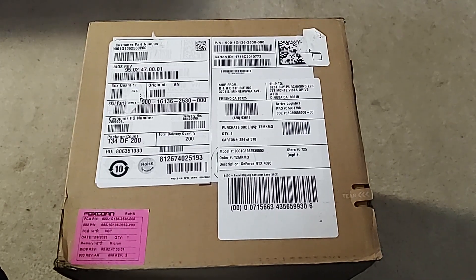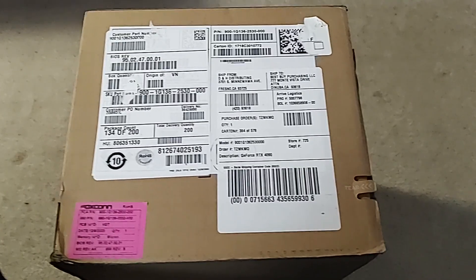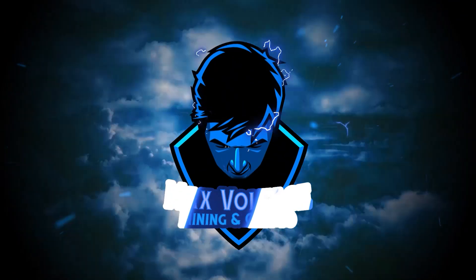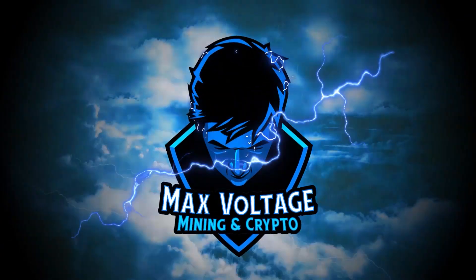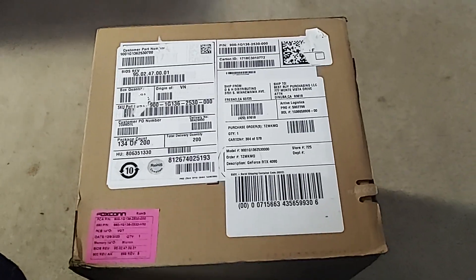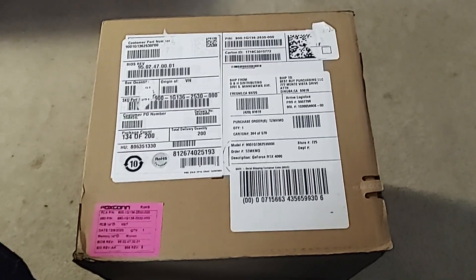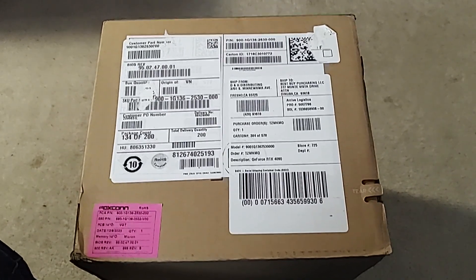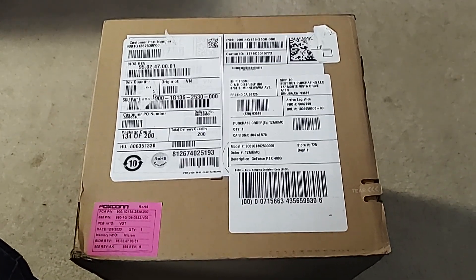Well guys, it finally happened. I finally got one. After that little intro, you're probably going, what? Can't even tell what this thing is. Yeah, that's kind of intentional. I got a 4090 Founders Edition. Finally.